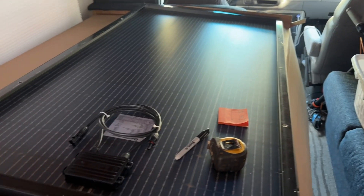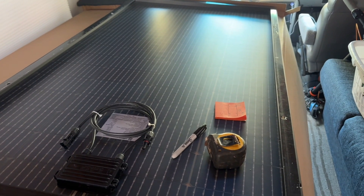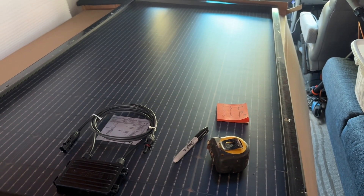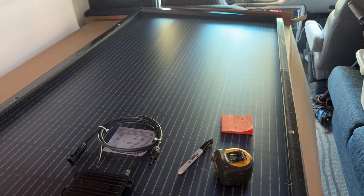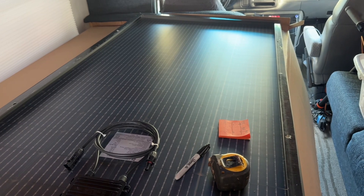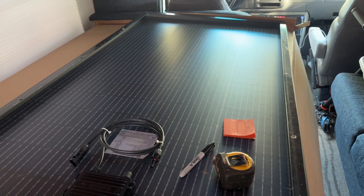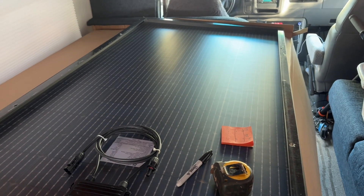All right guys, so I'm in this Home Depot parking lot. I've got these panels — they're a little bit bigger than I wanted, but for the energy I'm going to go with them. I wish I had a ladder and could drive somewhere with better access, but it's 200 miles away. So I'm going to attempt this here in the parking lot. If I have to, I'll go buy a ladder.